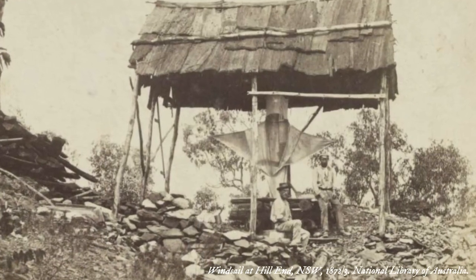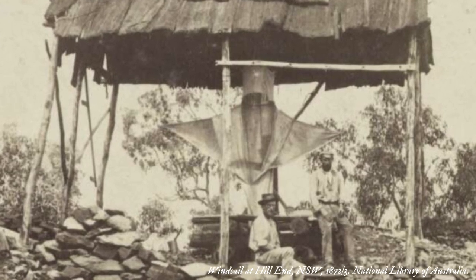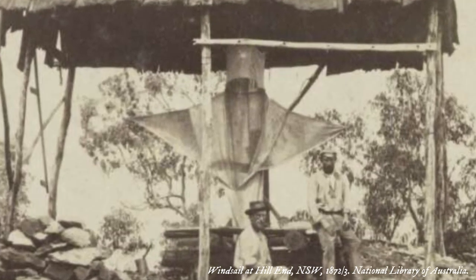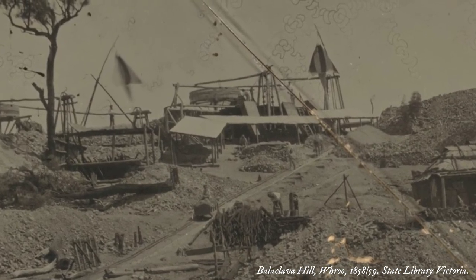The widespread use of wind sails was confined to the earlier years of the Victorian gold rush. Although they continued to be used to ventilate shallow shafts, by the mid-1850s they began to be replaced by more efficient methods of ventilation.